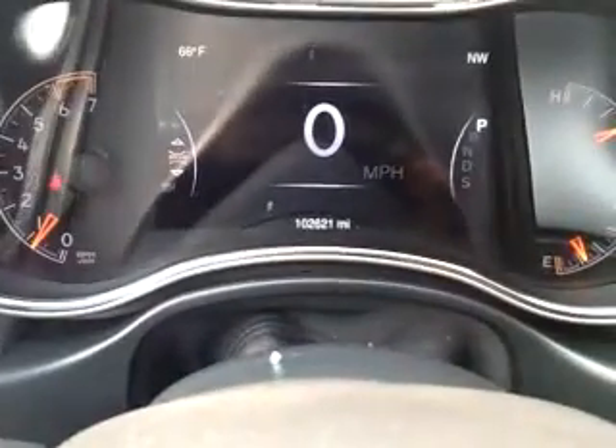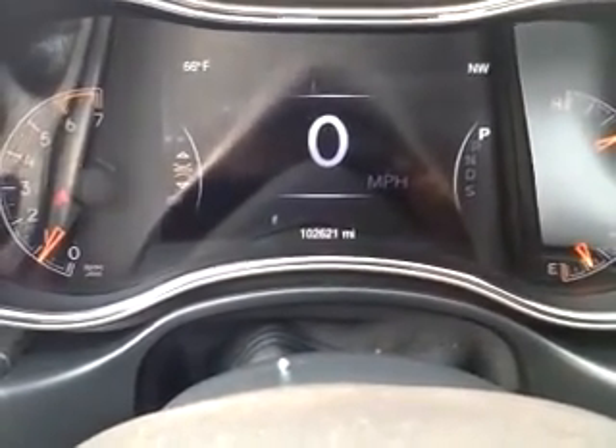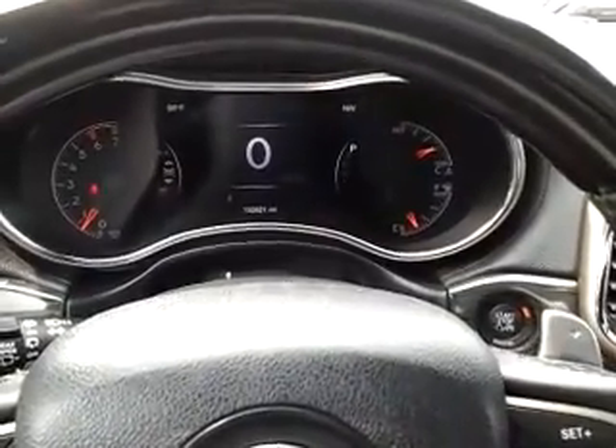Up above, it does have the panoramic roof — hopefully you get an idea for that; it's a great feature and it really adds to the look of the vehicle. Right now the car has just at 102,000 miles. The car is in excellent condition and is just packed full of luxury and convenience features. Hope you have a chance to come see it. Thanks.